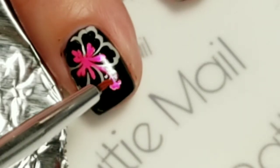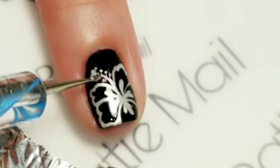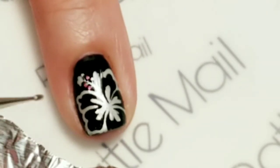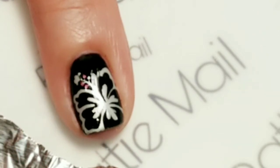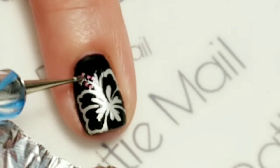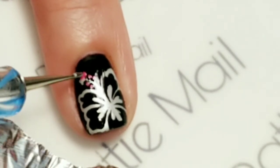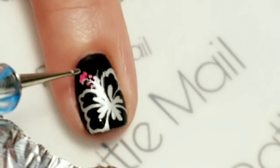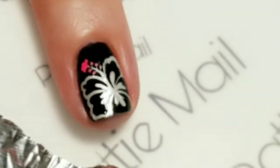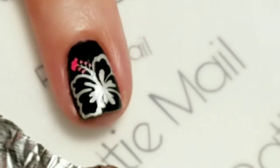Now to get those teeny little dots we're probably going to need something a little bit finer than this brush. So what I did is just dot the dotting tool on top for these teeny little bitty parts. Let's go fill in this while I'm at it, and then I'm going to take the brush and color in the rest.